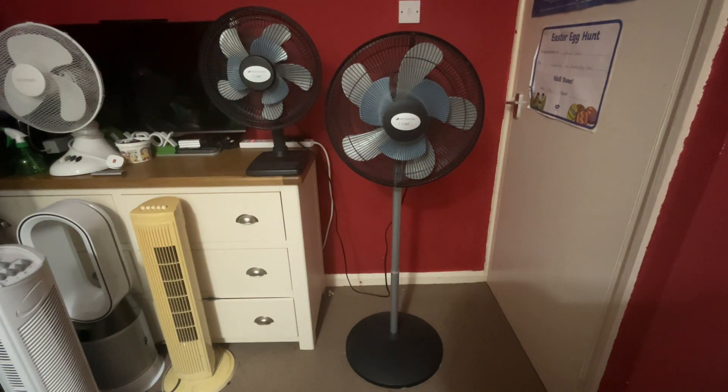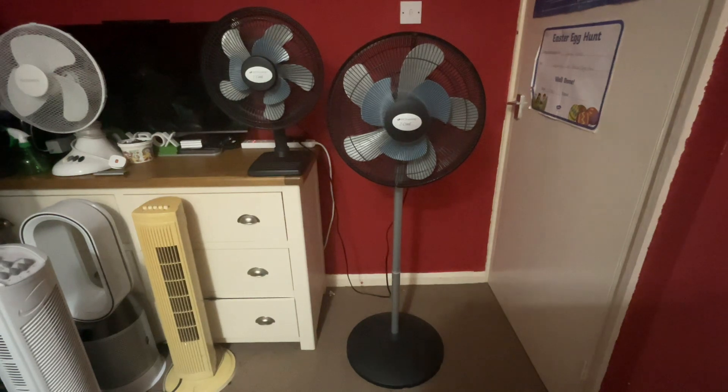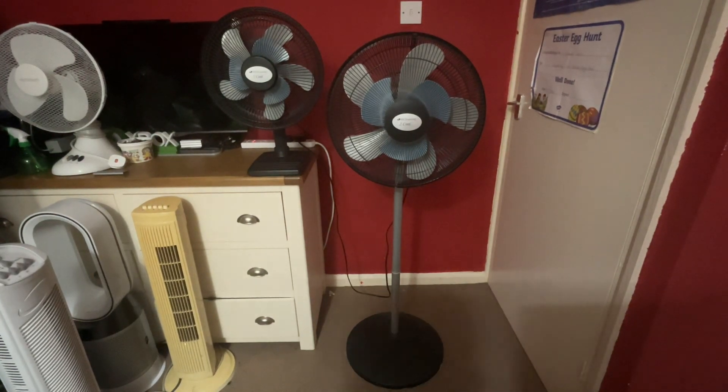Hey guys, I've got a video request today to run both my Barn Air 2 Cool fans, because I've got two now. I've got the 16-inch oscillating pedestal fan from 2004, and I've recently just got the 12-inch variant as well, also from 2004. So let's get into it - I'm going to start them on low without oscillation, so here we go.